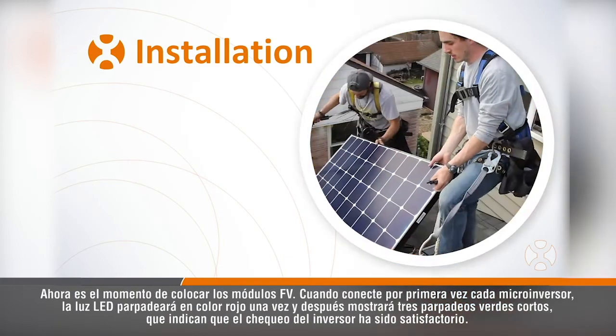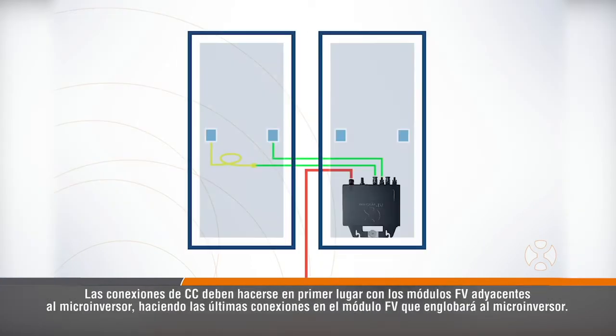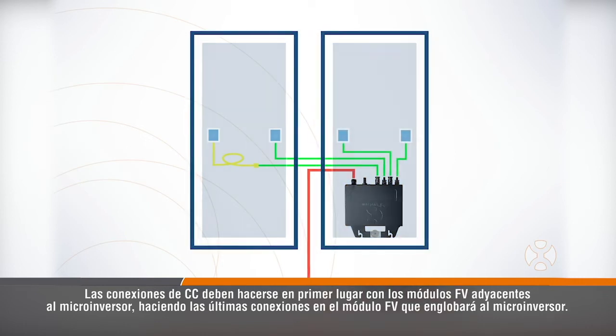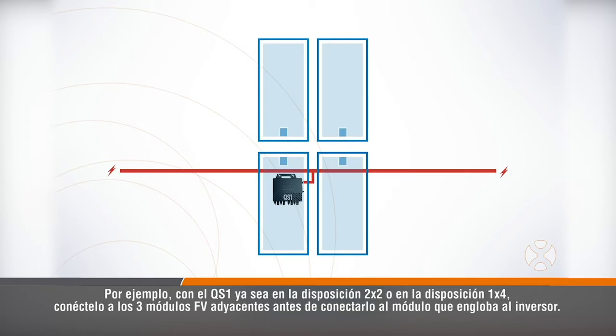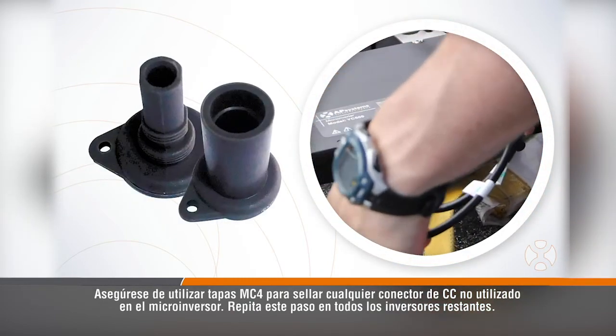Now it's time to place the PV modules. When you first connect each microinverter, the LED light will flash red once, then show three short green flashes indicating the inverter checkup was successful. The DC connections should first be made with the PV modules adjacent to the microinverter, with the last connections made to the PV module that will cover the microinverter. For example, with the QS1 in either a 2x2 or 1x4 layout, connect to the three adjacent PV modules before connecting to the module covering the inverter. Be sure to use MC4 caps to seal any unused DC connectors on the microinverter.